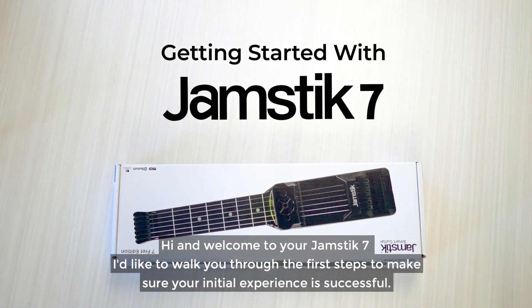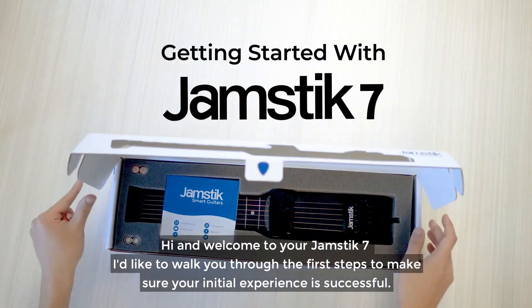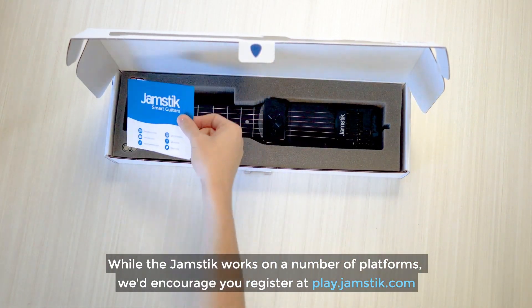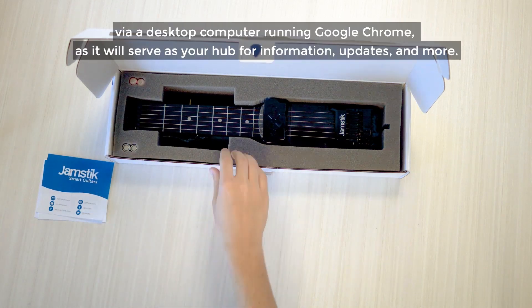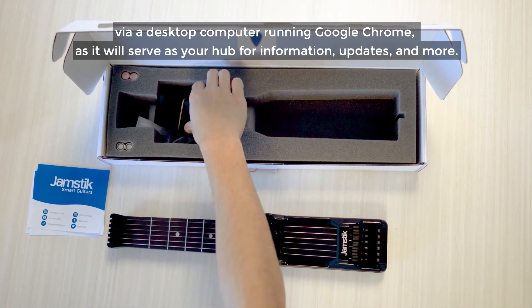Hi, and welcome to your Jamstick 7. I'd like to walk you through the first steps to ensure your initial experience is successful. While the Jamstick works on a number of platforms, we'd encourage you to register at play.jamstick.com via a desktop computer running Google Chrome, as it will serve as your hub for information, updates, and more.